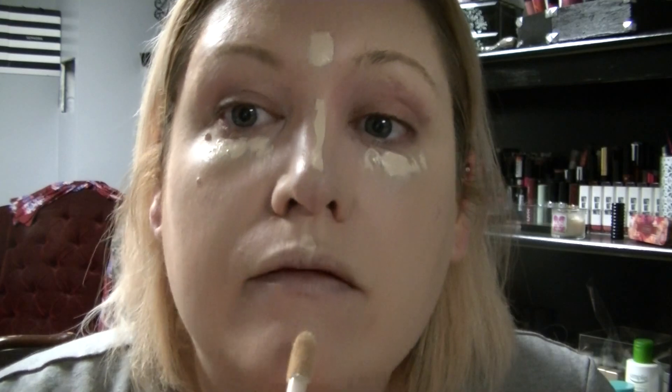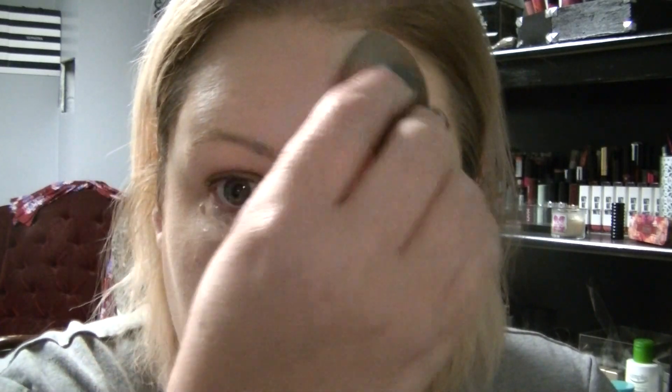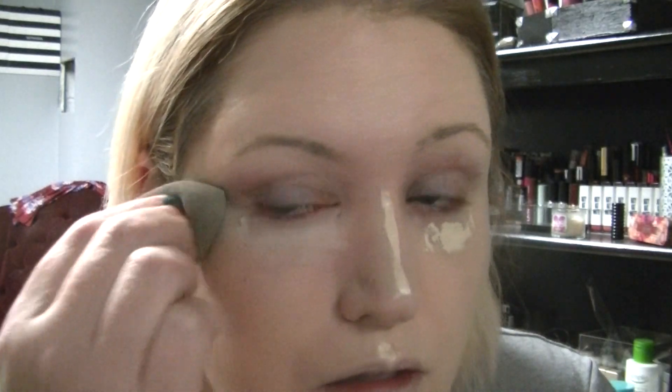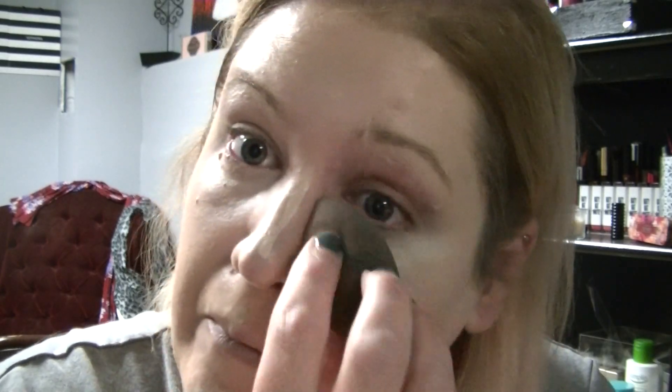Now that we have the foundation on, we can go straight into concealer. The concealer I will be using is the Tarte Shape Tape, and this is in the shade Fair, which is the lightest shade. We are just going to dab that underneath our eyes, in the center of our forehead, and in the normal highlighting areas. Then we're going to take a regular beauty blender and just work that in.